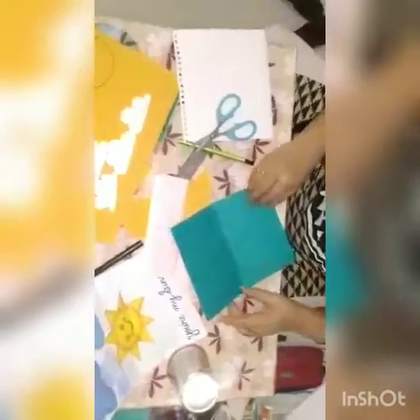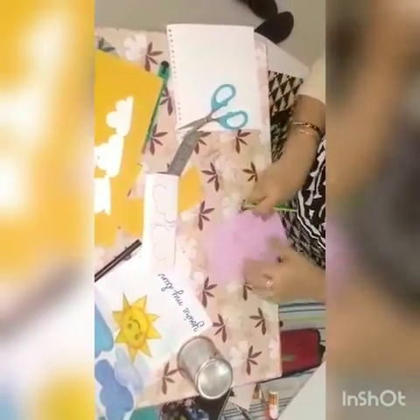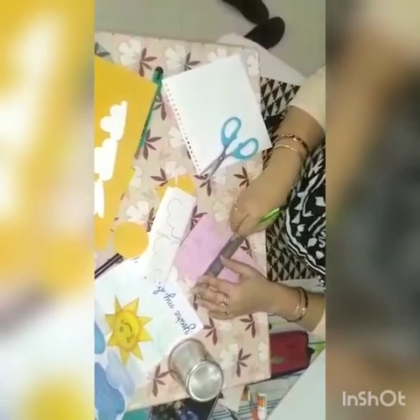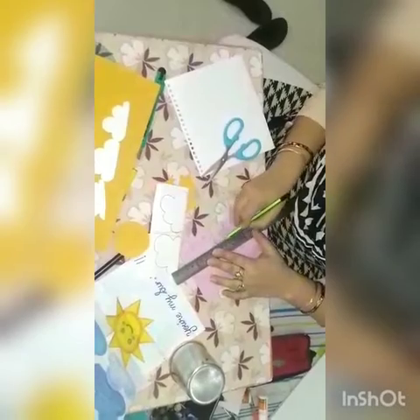These are the 4 clouds, this is the circle, and these are the triangles. Now we have to arrange them. This is your blue card — I have folded it from the center. For the pop-up card, from this side in the center you will keep the ruler like this and draw a line on both sides of it.